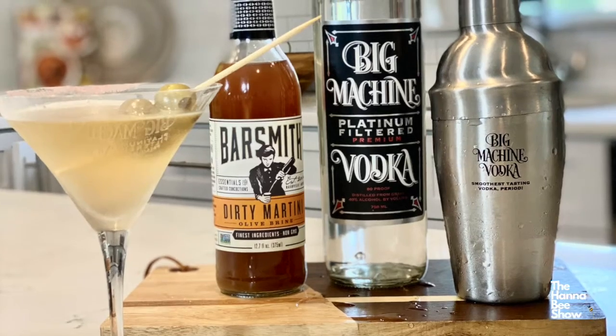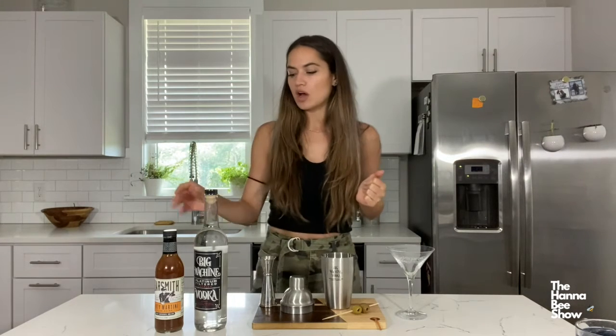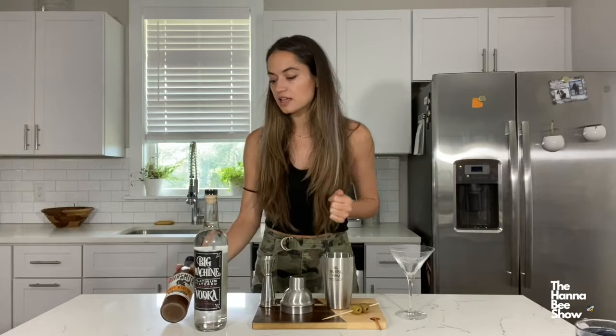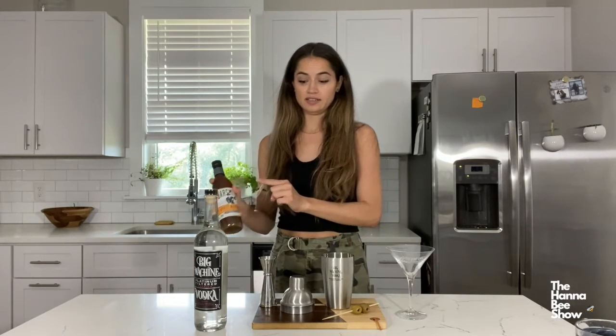It's time to get buzzed with me, Hannah B. I am so excited for today because we are making a dirty martini and we have the help from Big Machine Vodka. We also have this olive brine juice — it is by Barsmith. I am so excited to try this.